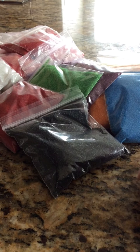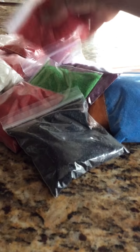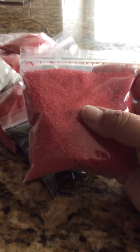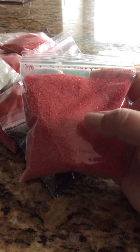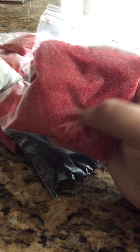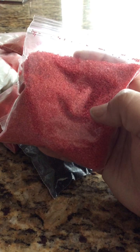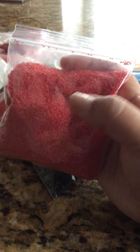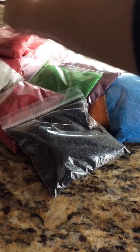Let me show you what I have available. First, I'm going to show you these red ones. This is the red sand, but this is kind of like a light red. I have 2 different reds. This one is the light red and it contains about 7 tablespoons. For this one I only have 5 bags — that's the one I have the most of, and that is the light red.